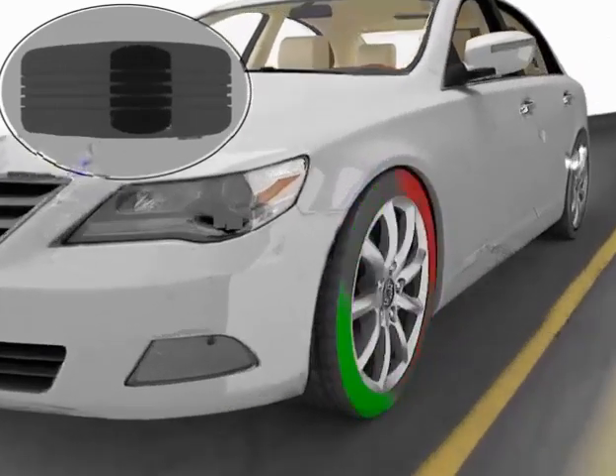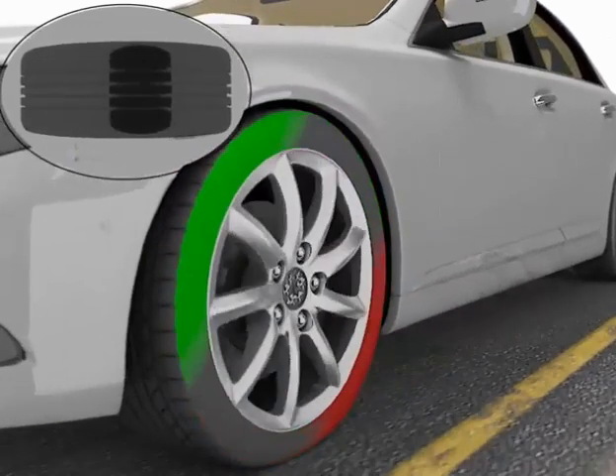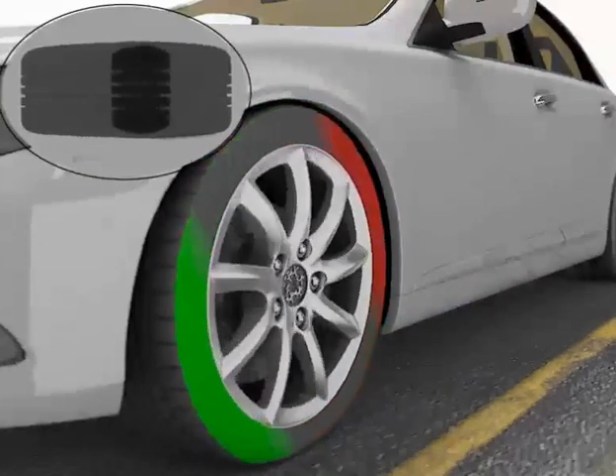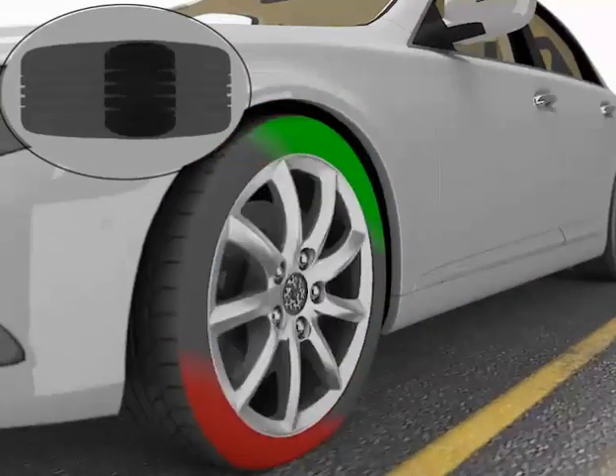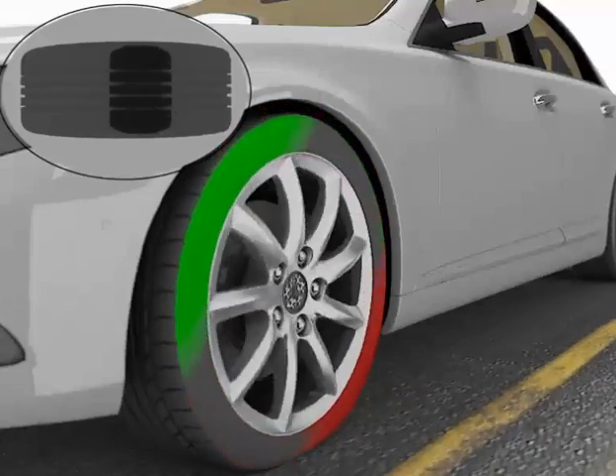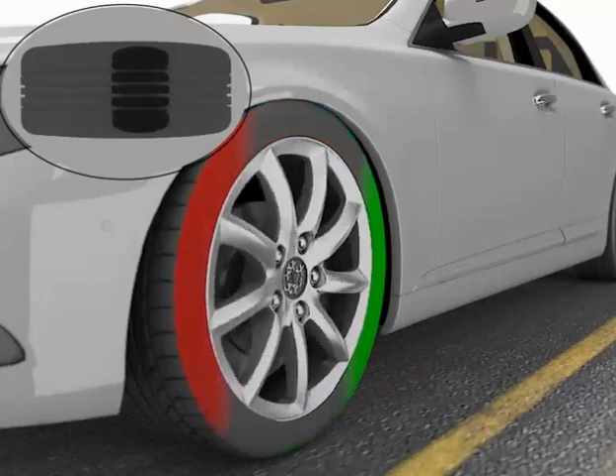When new tyres are mounted onto a wheel, there are usually small weight variations in one part of the tyre relative to the other parts. At certain speeds, this imbalance causes the tyre to vibrate up and down, shaking the vehicle and often causing a vibration in the steering wheel.